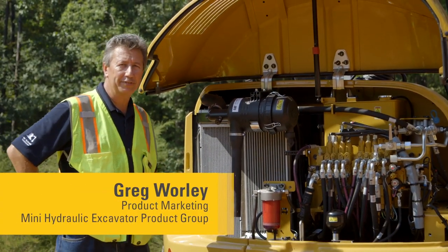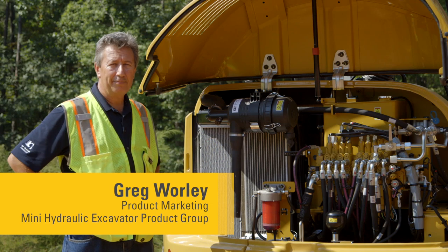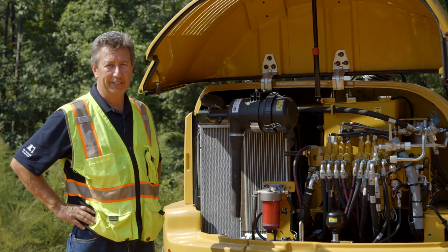Today we're going to be looking at the service of the fuel filter on a Cat Mini Hydraulic Excavator, 3 ton through to 8 ton.